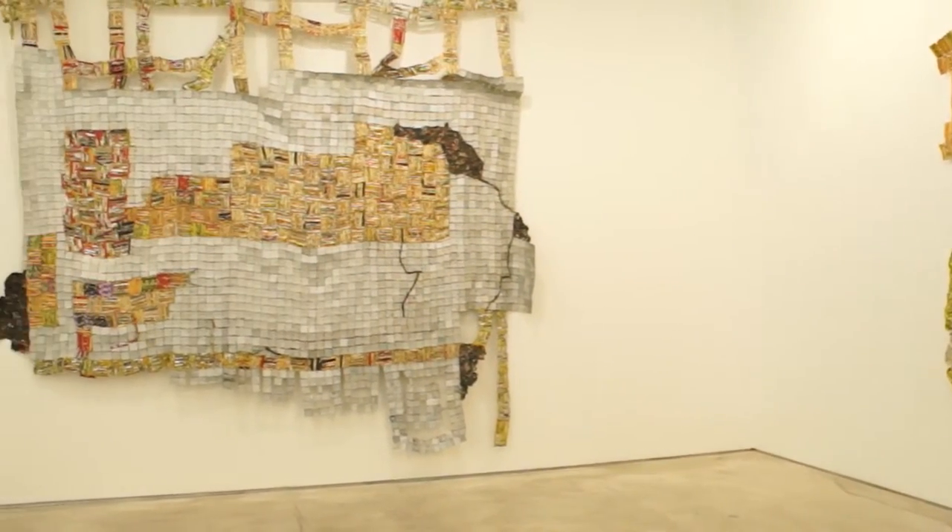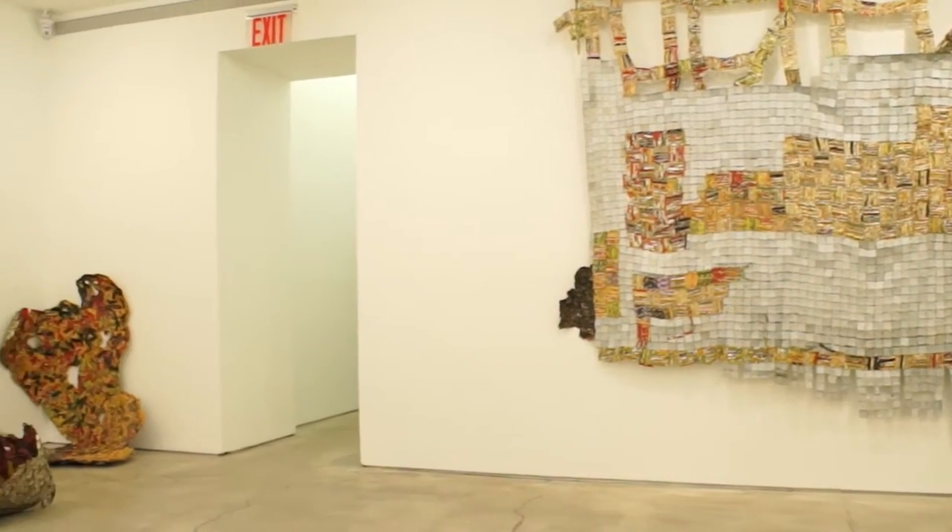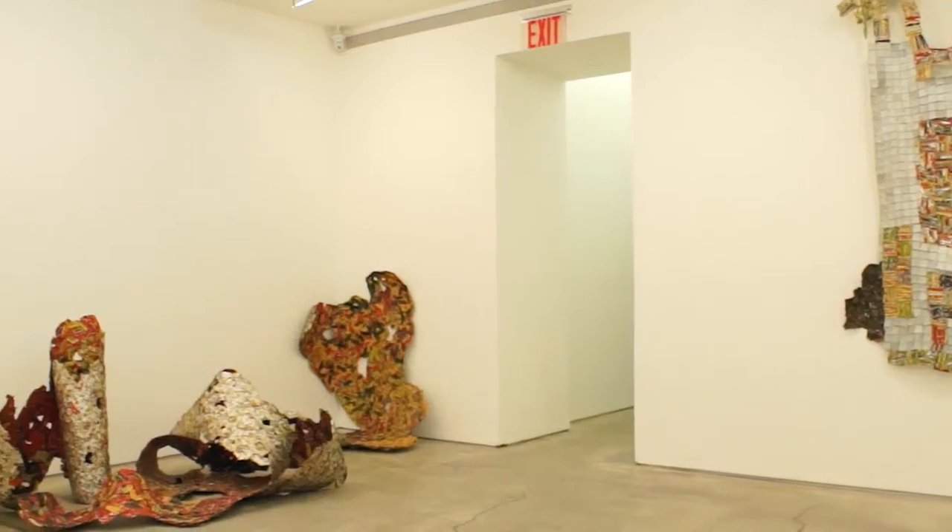Initially these pieces were meant not for the wall. The first one I made was right in the middle of the studio, hung from the ceiling. We were able to hang it in such a way that it had this sculptural feeling. You could go around them.